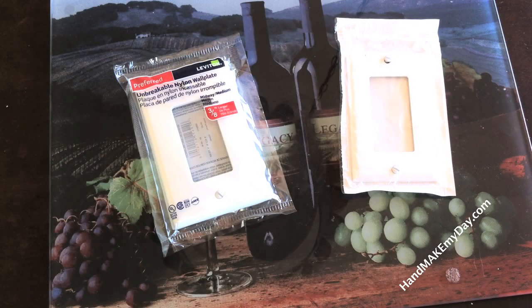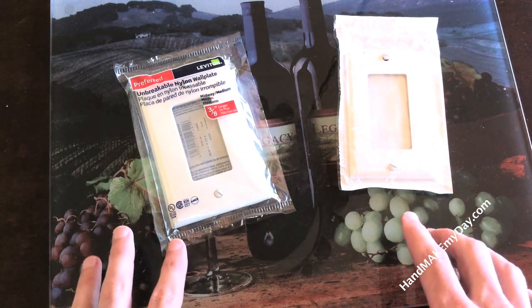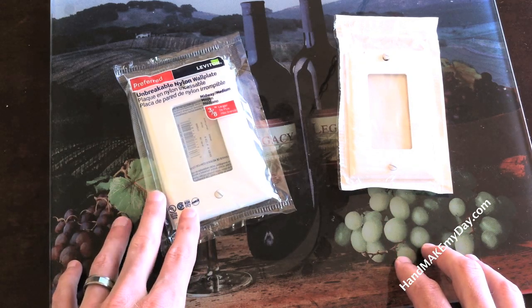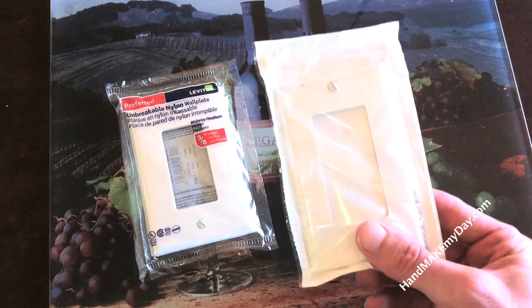Let me show you how this is done. The first thing we want to do is select the right type of wall plate. Over here I have a nylon wall plate and over here I have a plastic wall plate. The difference between the two is about $0.20 at my local Home Depot, the nylon one being more expensive. It's a much better deal because it's way more durable — it doesn't break, it's unbreakable — whereas this plastic one shatters pretty easily.